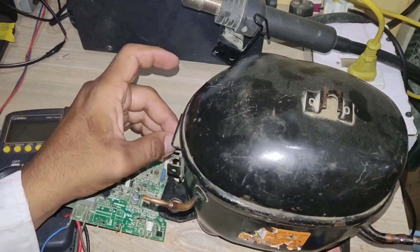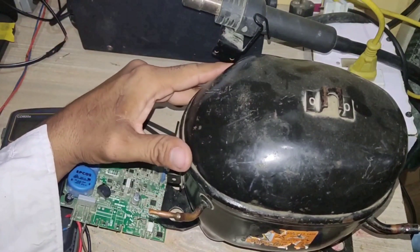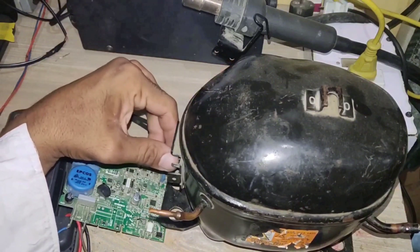If the same resistance is not found across each pair of terminals, it means the inverter compressor winding is damaged or burned.